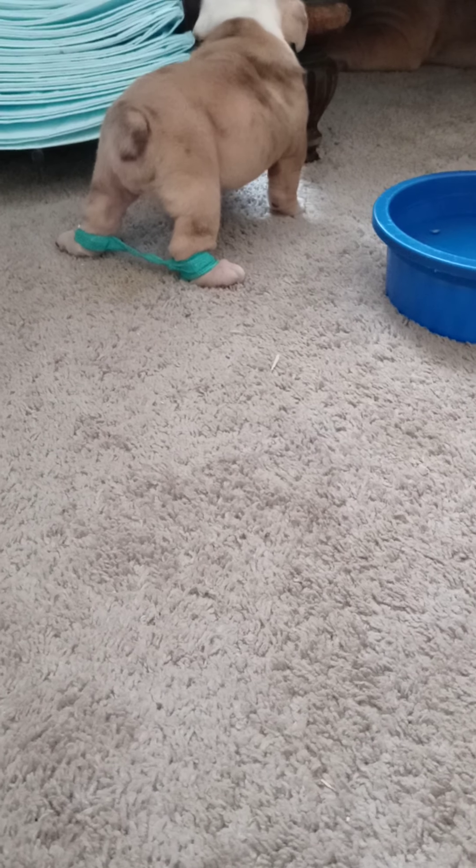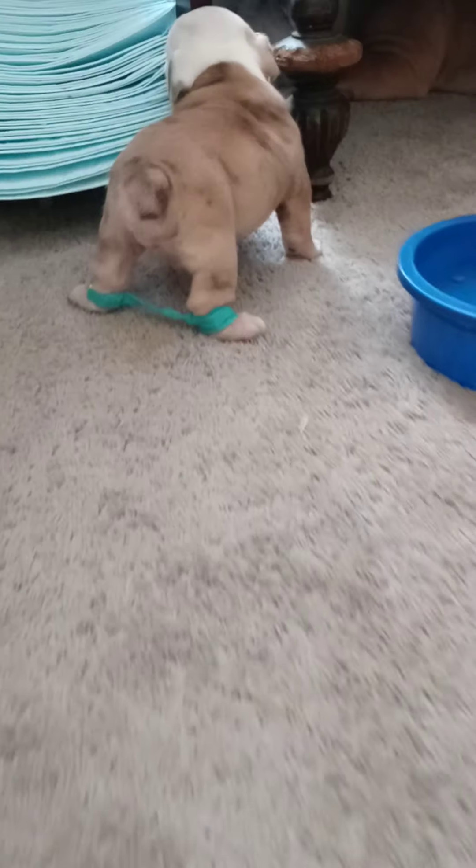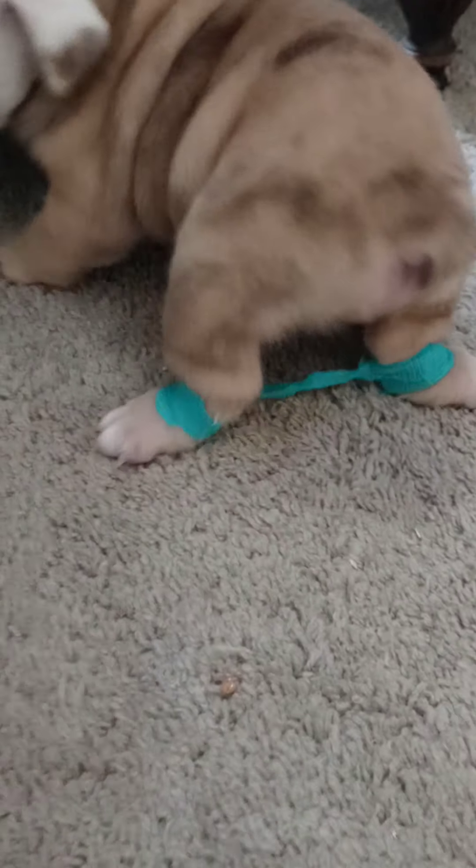So as you can tell, he's able to walk on all four legs and now he has slack between that so it's not too tight wrapped around his legs.